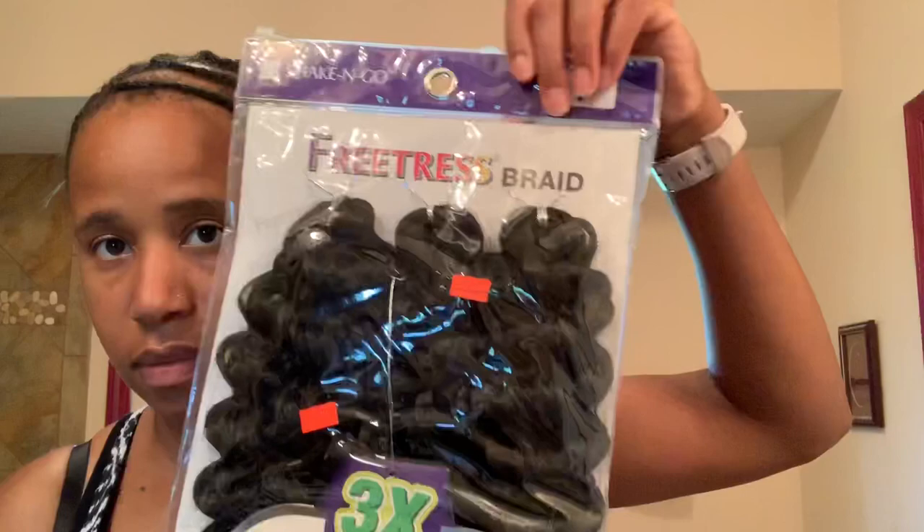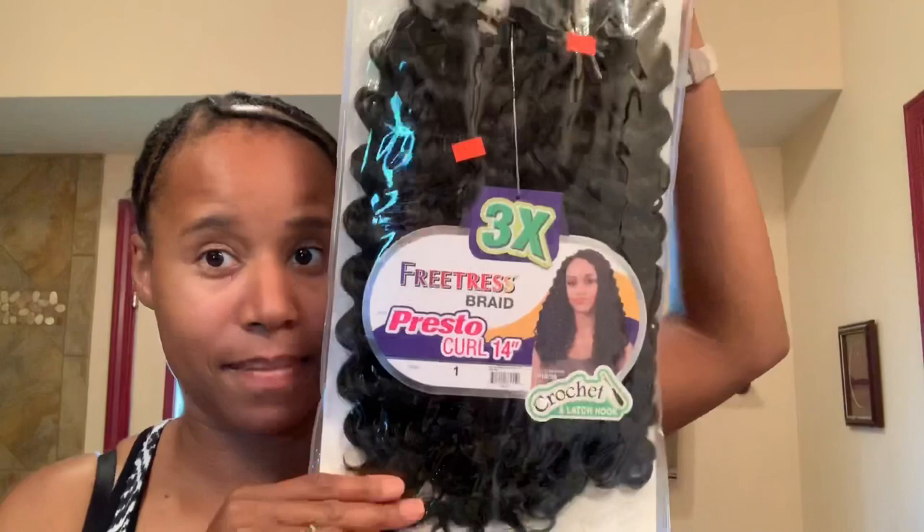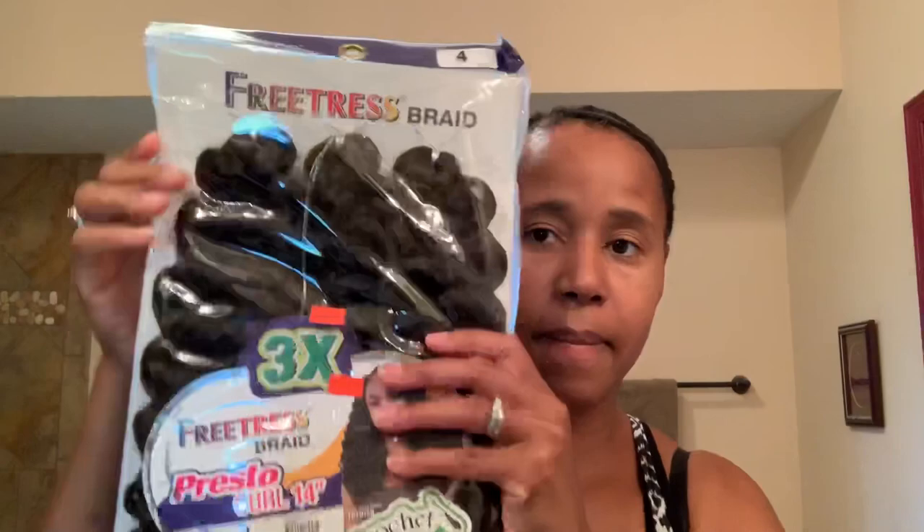If you want me to record how I did this braiding pattern, just comment down below and I will get that video up for you. So today I'm going to use the FreeTress Braid, color number one, in style Presto Curl, which is 14 inches.